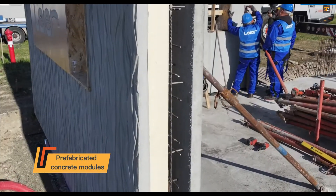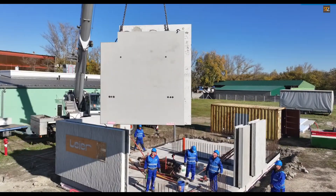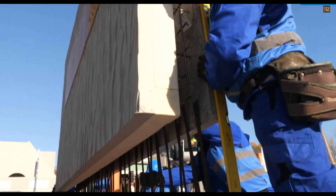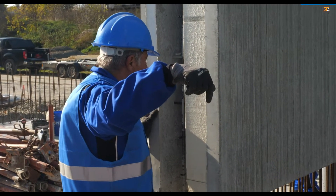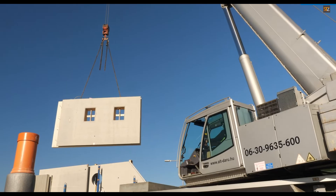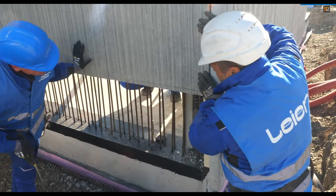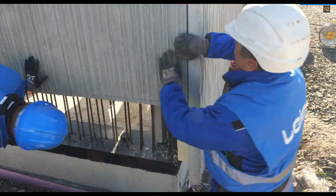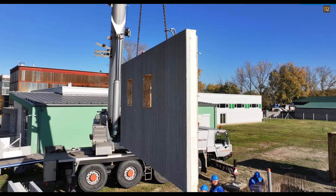Lyre Hungaria Prefabricated Concrete Modules: this prefabricated home building system is designed to be efficient and user-friendly. Prefabricated concrete modules are delivered to your site ready to go and can be assembled in a matter of days, allowing you to build your home quickly without typical long construction timelines. The modular design gives you the freedom to arrange and personalize the interior layout, and the concrete structure provides excellent sound and thermal insulation, ensuring a quiet, comfortable, and energy-efficient living space.